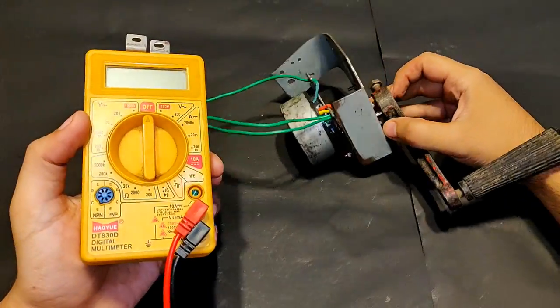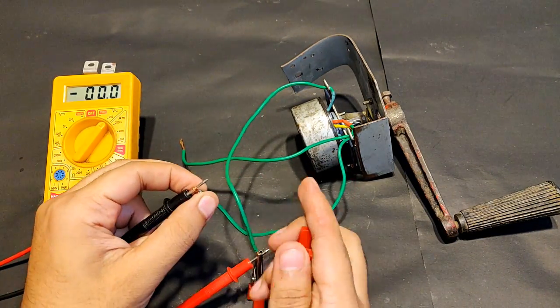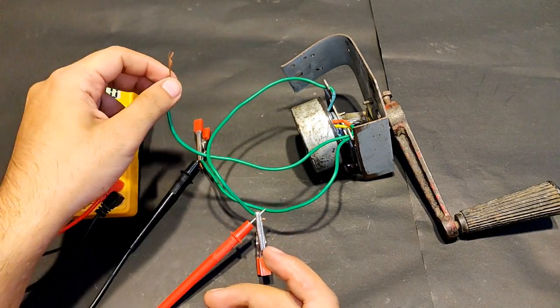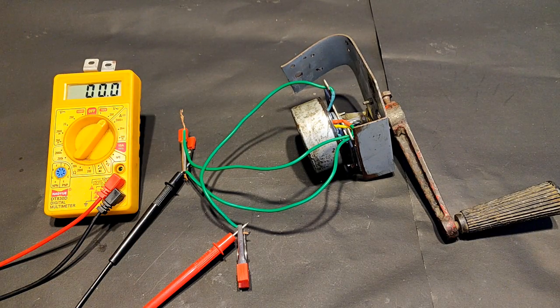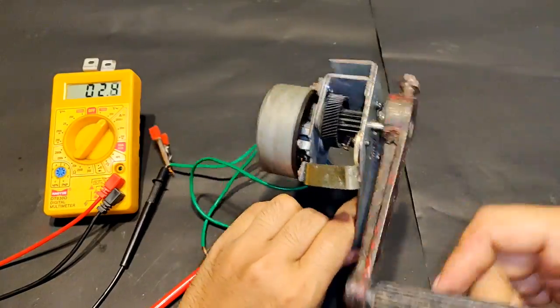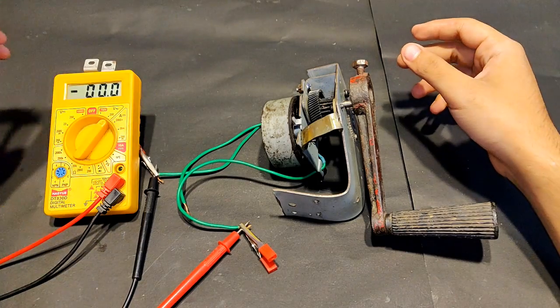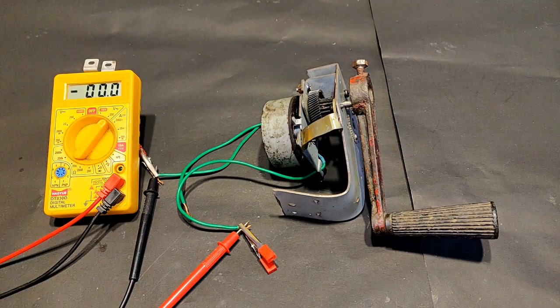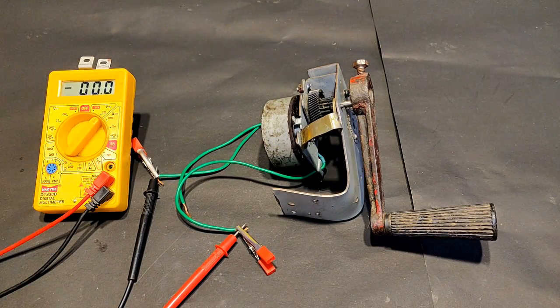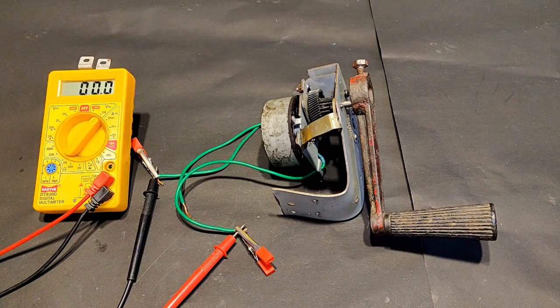Let's measure the voltage of this generator — it will be AC. Only two wires are connected and one is left open, because this meter can measure only single phase AC, so leaving the third one behind and measuring with just two terminals. The hand crank generator voltage reached somewhere around 4.5 volts maximum.